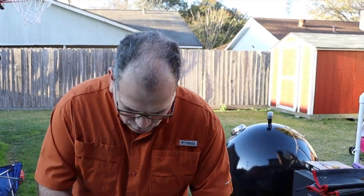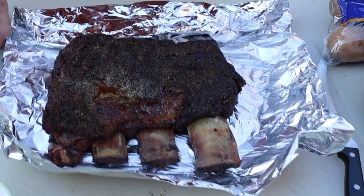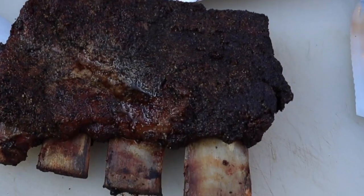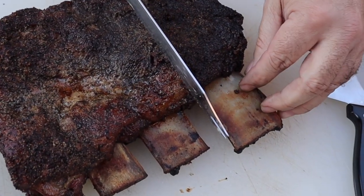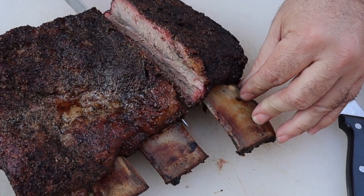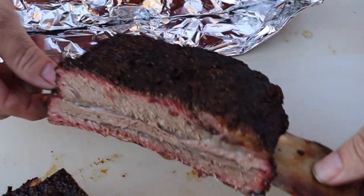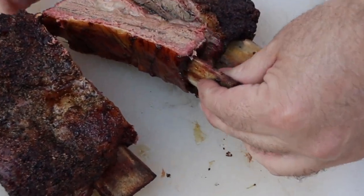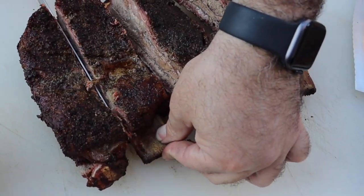These ribs have been resting for about 30 minutes. It's time to cut into them and see what they're all about. Let's go ahead and open these up. Just want to show you this fabulous pull back on these bones right here — man, that looks absolutely gorgeous. Let me get this out of the aluminum foil and put them right there. Let's go ahead and cut into these ribs. Woo-wee! Look at that beautiful smoke ring — it's taking on a wonderful, good-looking smoke ring. Let me get another one of these cut. That looks gorgeous. Might as well get them all cut. We're going to do a little taste test right here.